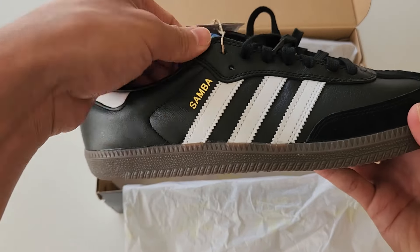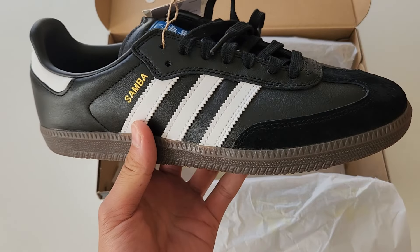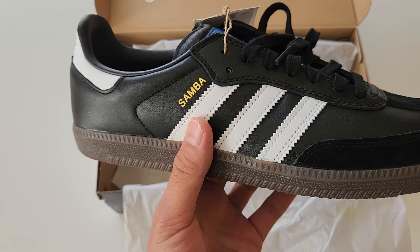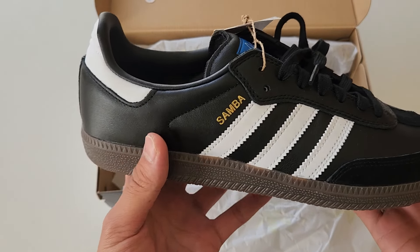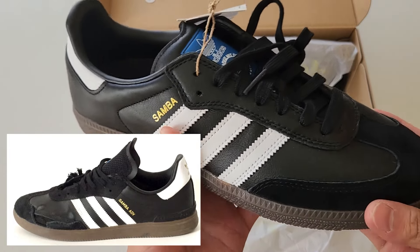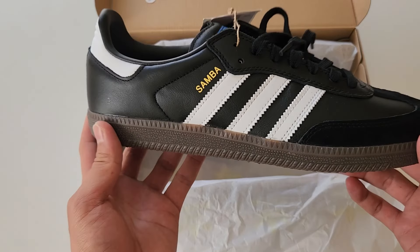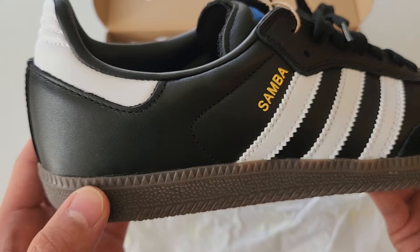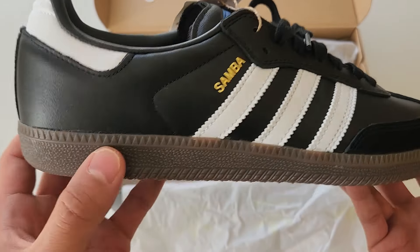Just out of the box, when you look at them they don't look much different from your normal Sambas, and that's what I actually really like about these. Previously they've tried to make skate versions of these Sambas and they looked so ugly, but these look straight up just like Sambas. The tweaks inside are just awesome, so I'll give you guys a detailed look.